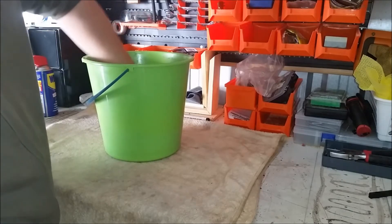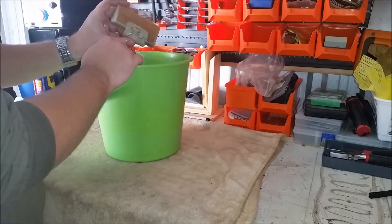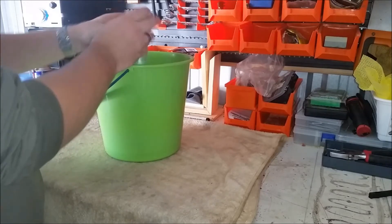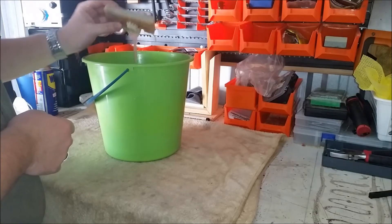It is a manufacturer's recommended method by Stihl and Husqvarna. This happens to be the Husqvarna 48-29, and it's good to go.